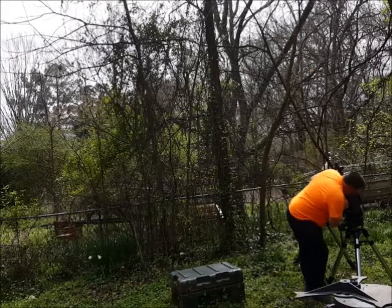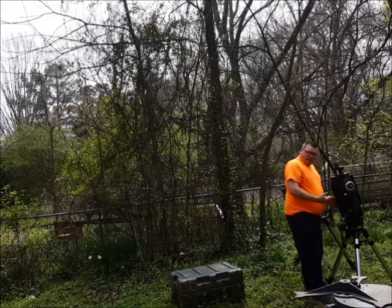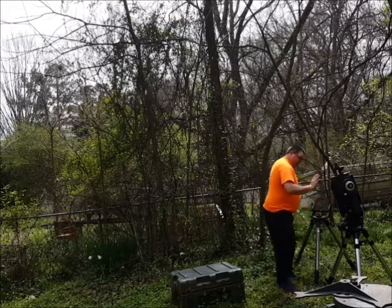Then you can put it down. I've actually got a bolt in the bottom of this one, and I have a wedge back here. I'll let that sit there a second.